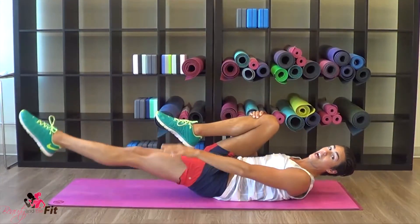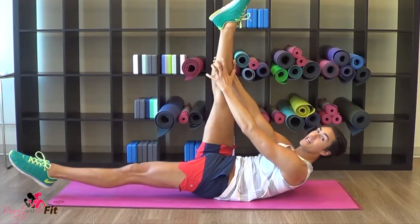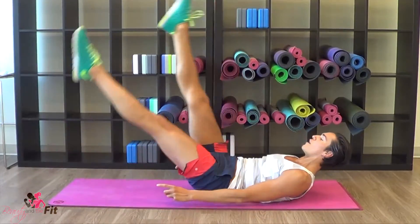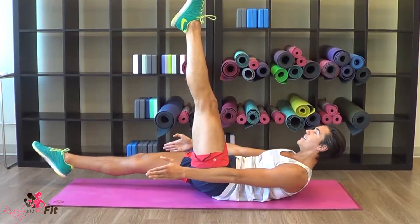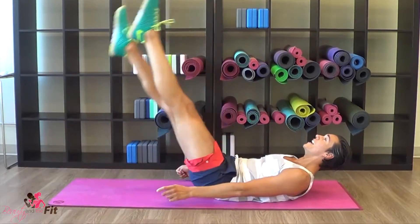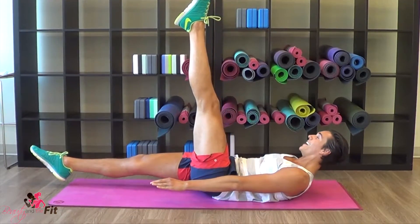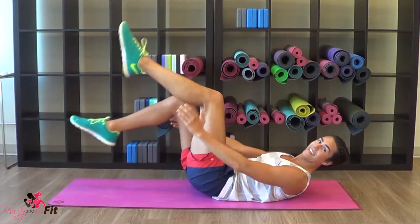Knees in. Lower one leg off the mat — extend, hold. Double leg stretch — hold it here. Option: hands on your side, my shoulders are off the mat. Flip that toe — four, three, two, one. Switch! Big extension. Hold — I can like suntan, it just feels good, just lay here in the sun. Now that it's getting colder, that's all I think about. Switch, hold it, hold it. In four, three, two, one — and knees in!